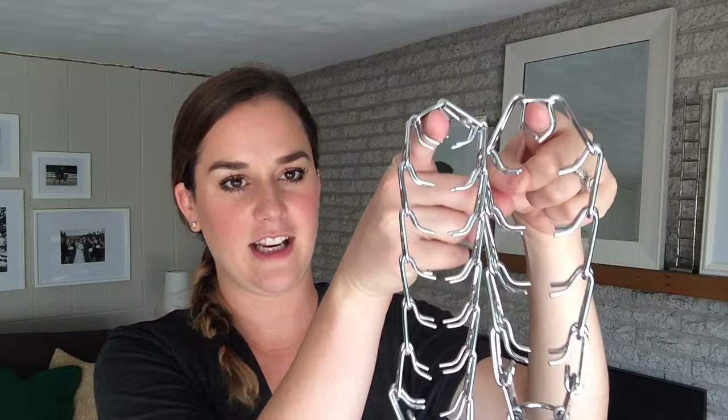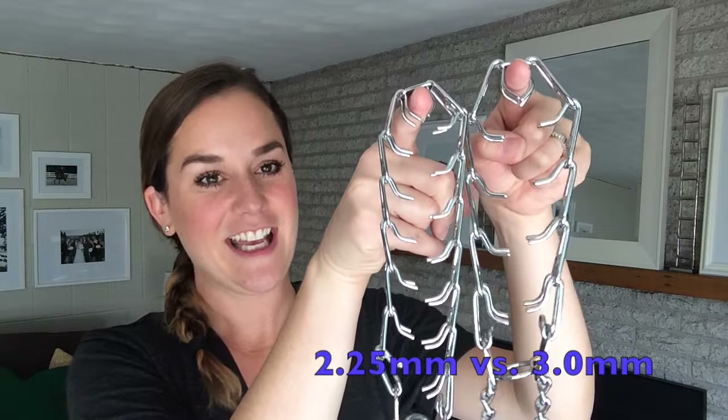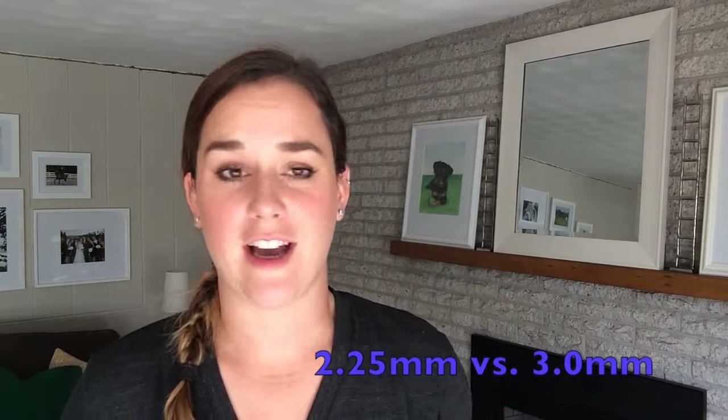With the Herms Springer prong collar we have two sizes: this is the 3.0 millimeter medium weight, and this is the 2.25 lightweight. Even if you have a large dog like a 150-pound mastiff, you're probably only going to need the medium weight. The bigger weight you go with, the links get bigger and bigger, and you end up having fewer links on the collar — and it's more effective to have more links.